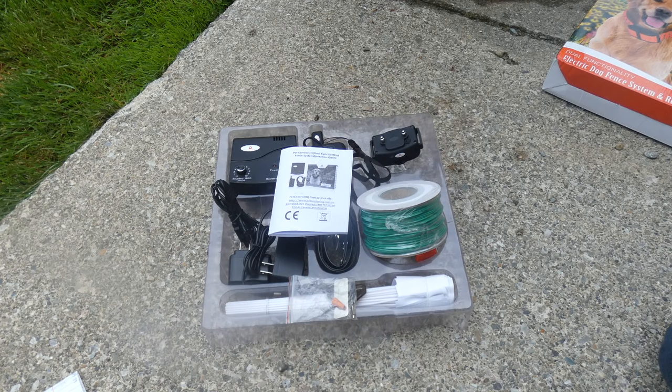The biggest thing for me with electronic fences and remote training collars both is consistency. I do not want it to correct my dog when they're not doing anything wrong, and I do not want it to fail to correct my dog when I need it. The worst thing you can do when training a dog — whether it's obedience or boundary training — is to be inconsistent. So I don't want a system that's inconsistent.